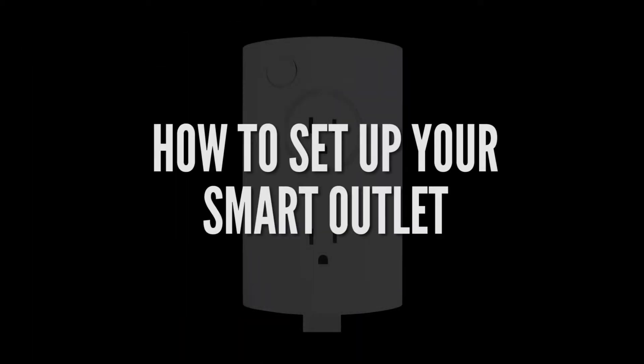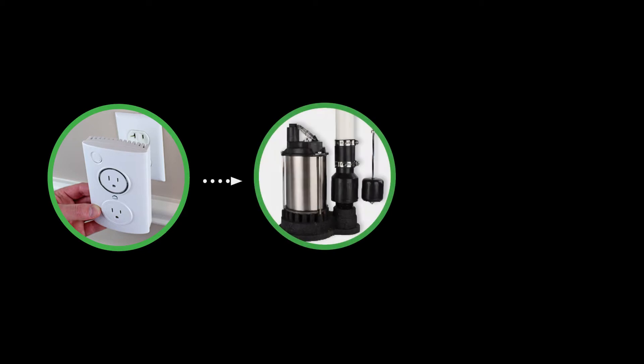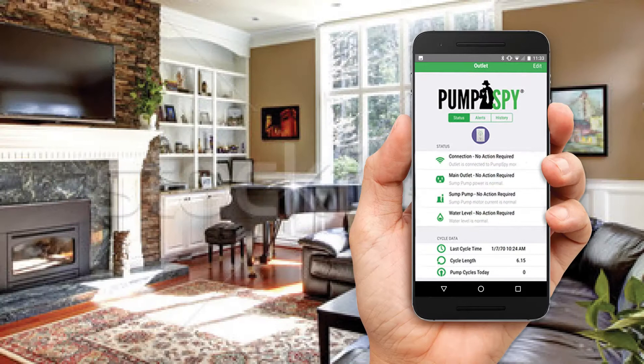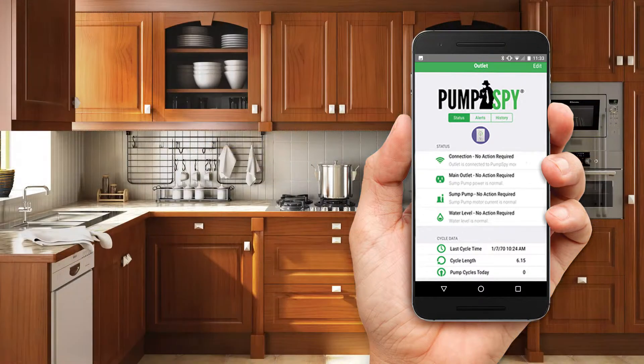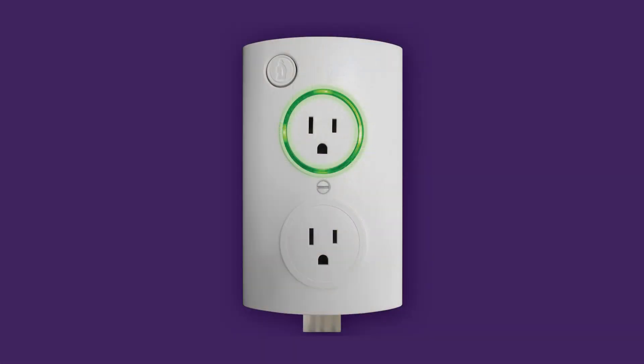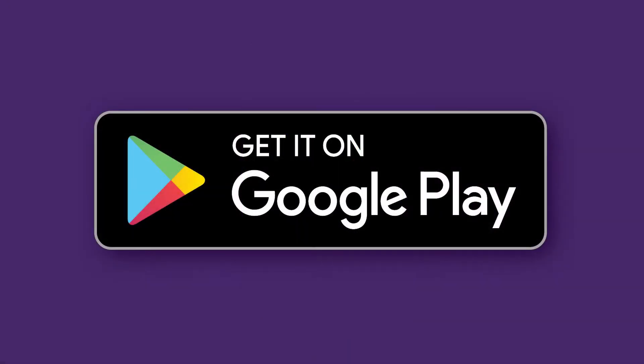How to set up your sump pump smart outlet on your Android device. Setting up your Pumps By smart outlet is very easy and only takes a few minutes. You can set up your outlet at a convenient location in your home, like your living room, kitchen, or basement, and move the outlet to your sump pump later. Don't worry — the sump pump smart outlet will remember your settings even after you unplug it.